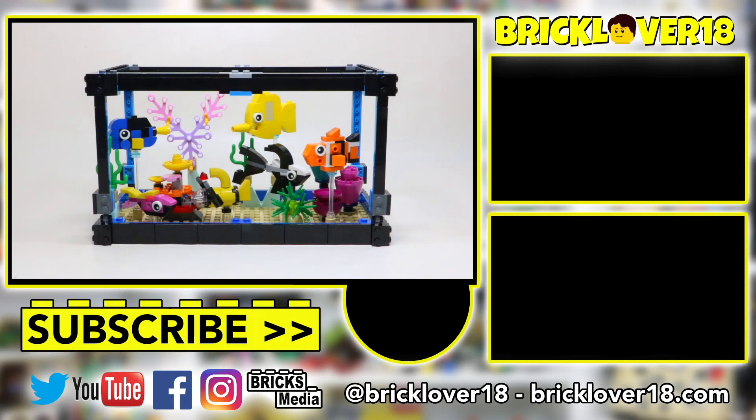If you guys enjoyed today's video, don't forget to leave a like, comment, and subscribe, and stay tuned to my channel for more future LEGO videos coming shortly. Always new videos all the time. Thank you guys so much for watching — don't forget to leave a like, comment, and subscribe, and I'll see you in the next video.